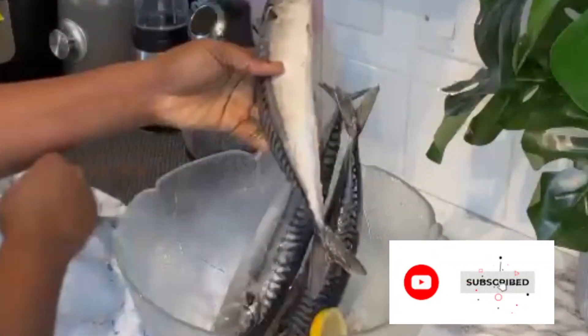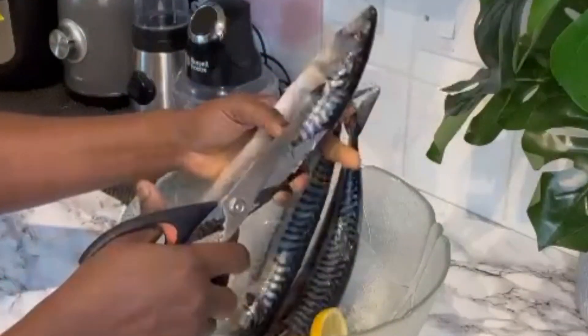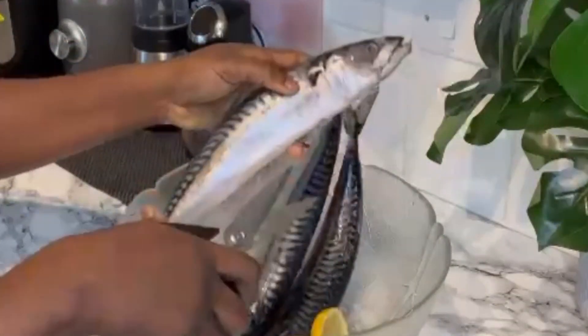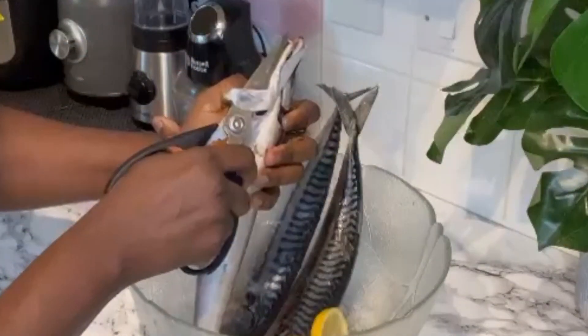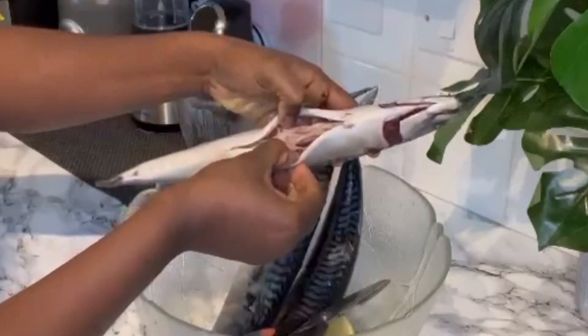Going forward, I'm just going to clean my mackerel with some lemons — this helps to take away any unpleasant smell from your fish. Make sure you cut away all the unnecessary portions, take away the intestines and every unnecessary part from the fish, just to make it easy and tasty to eat.